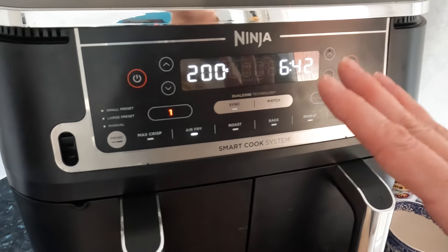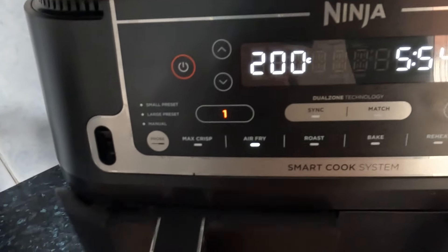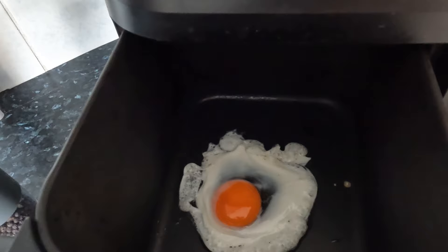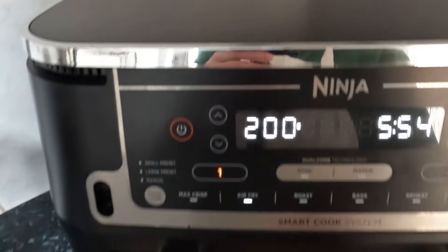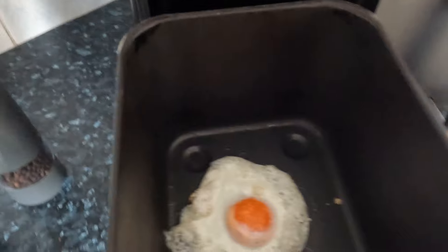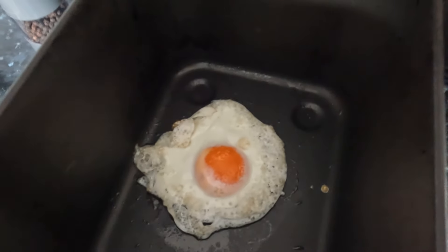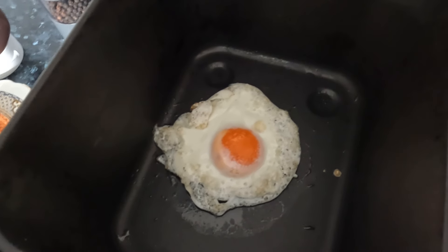Let's just have a quick check. It's frying kind of from the outside in, really, by the look of it. Let's keep going. Let's have another look — oh well, I would say that's ready. I'm not disappointed. It comes down to the runniness.